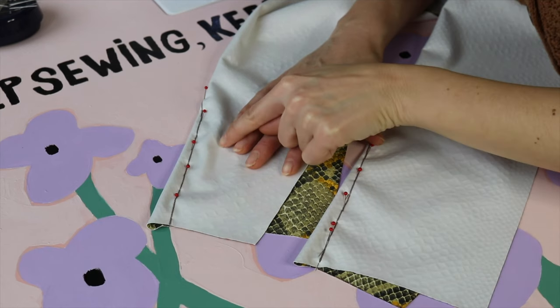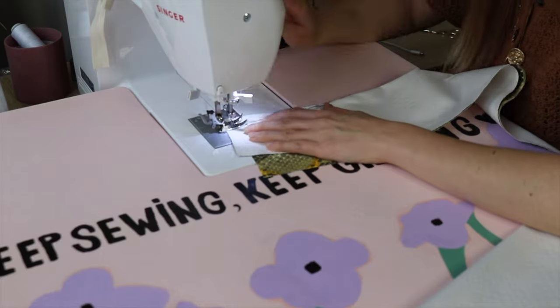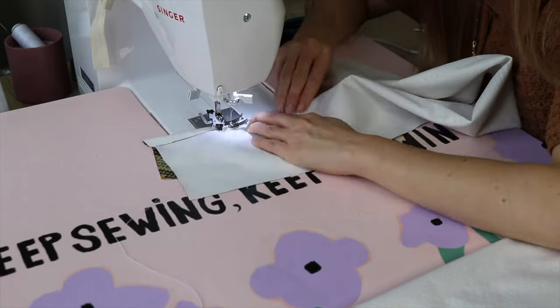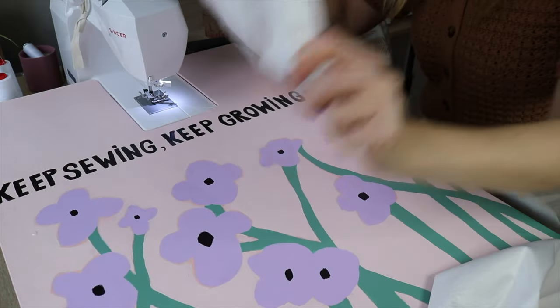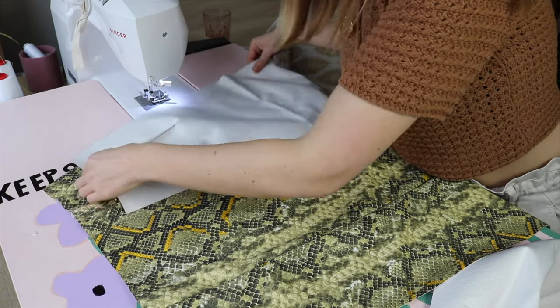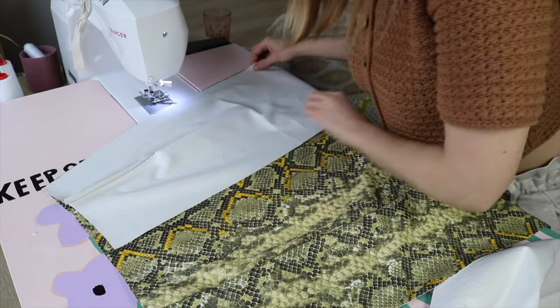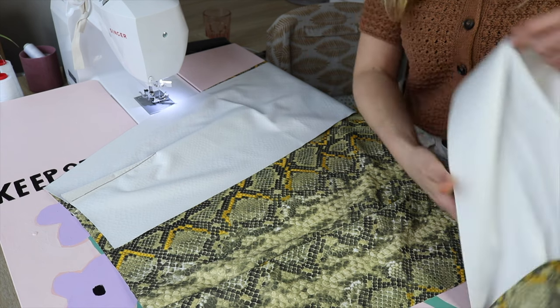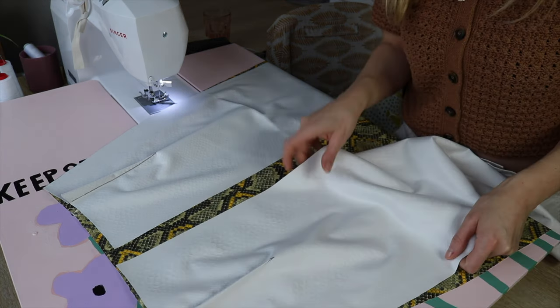Let's sew these two darts at the back pieces now. Now let's do the side seams of the skirt. I will place the front facing me, then one back panel, pin it, and sew it all the way until the end — completely until the end — and the same for the second one.